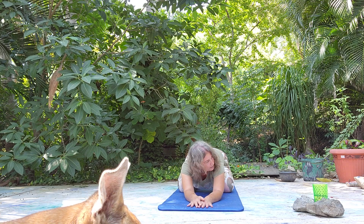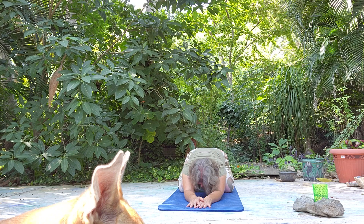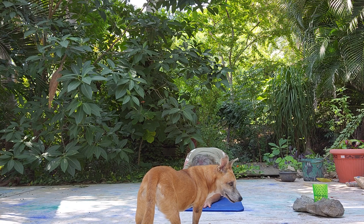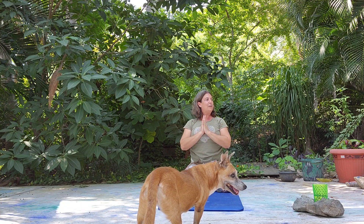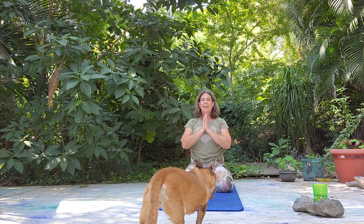We'll take a nice deep inhale and exhale here. You can have forehead down on the mat. One more nice deep breath. Come to center. Thank you for joining me and the yoga dogs for a little sun salutation variation. Feel free to modify, repeat, however you're feeling. And namaste.